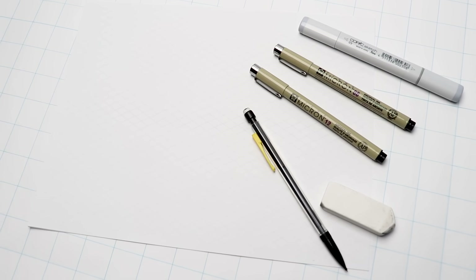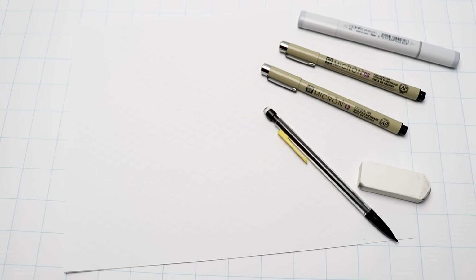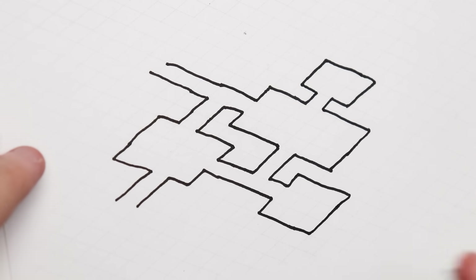I'm going to be using these Microns, size 8 and 12, and for an extra cool little step, a gray marker — I'm using this Copic C3. Okay, let's jump into it.